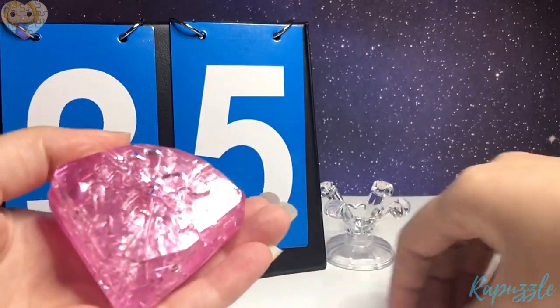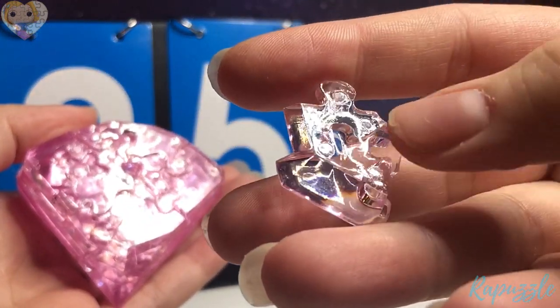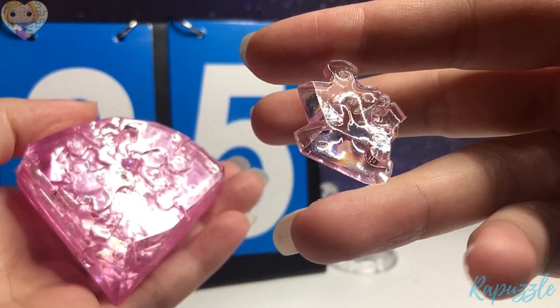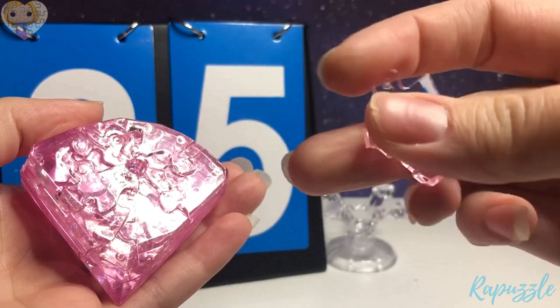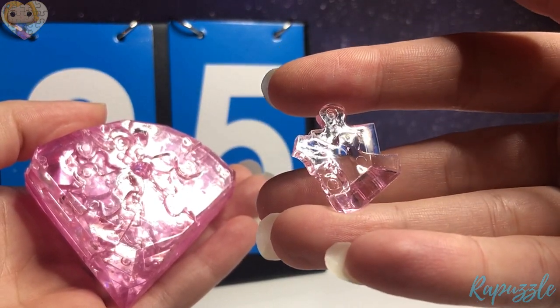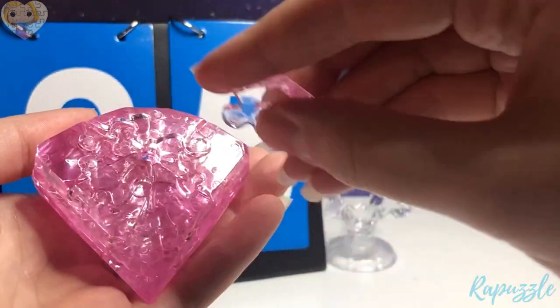Step 35 is this piece. It has one going out, one going in, and an angle right here. You flip it over — it has one going in, one going out. With this side facing downward, it's going to connect to the bottom.